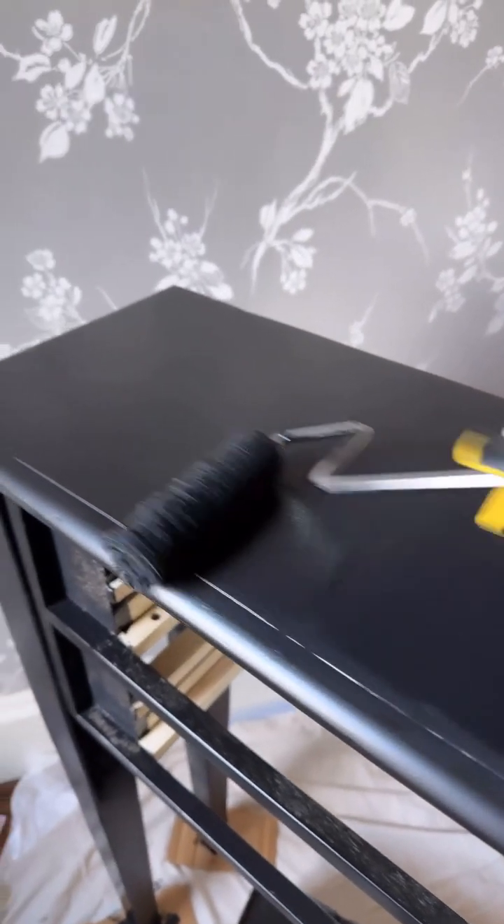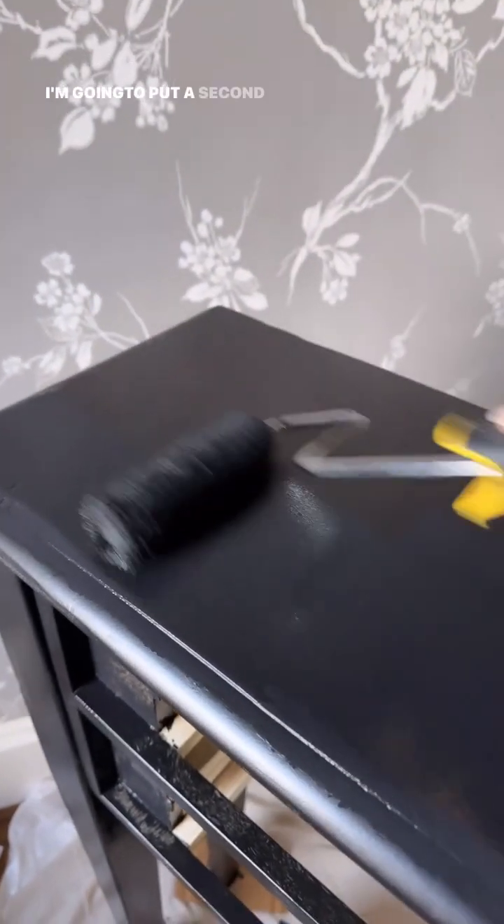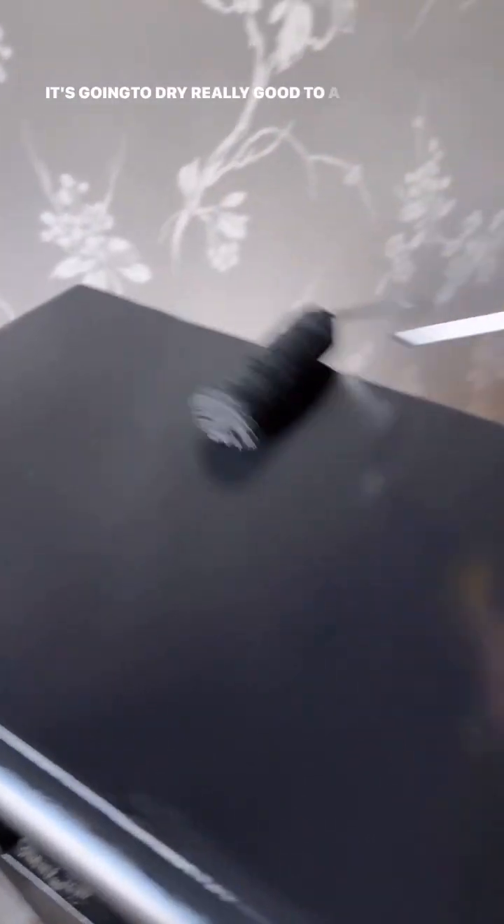This paint is good and dry and now I'm using my same roller to put a second coat on, and this should totally be enough. It's going to dry really good to a hard finish and it will be as smooth as glass.